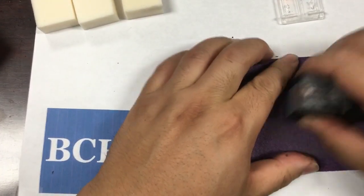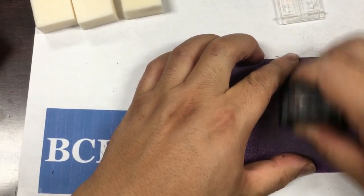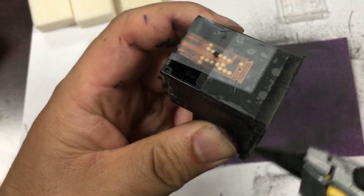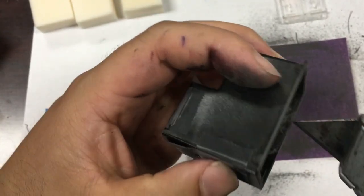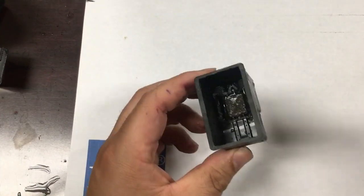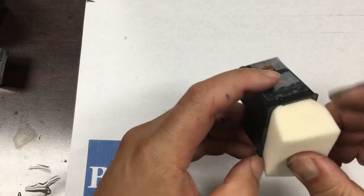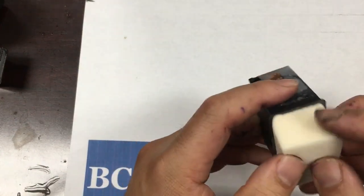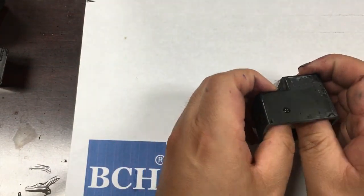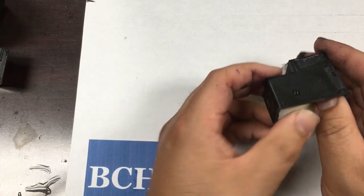In the next step, we'll use 150-grade sandpaper to sand the top of the cartridge evenly and smoothly. We'll then use a knife to remove any remaining debris, then wipe or blow out the debris from the cartridge. Finally, put the cartridge under running water and clean it — regular tap water works fine.